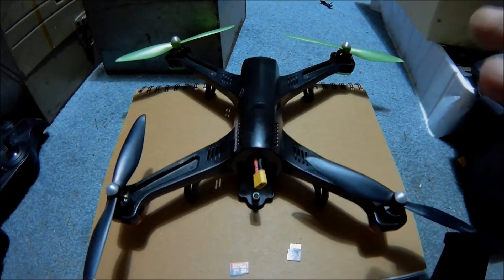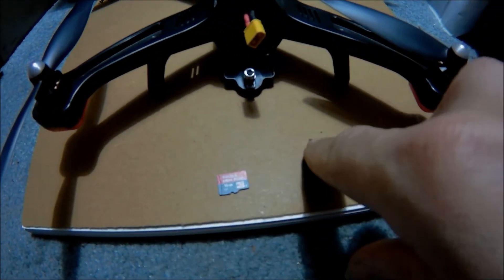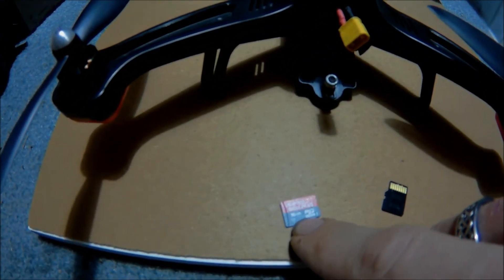All right guys, so you saw that. Now what we're going to do — this is the 32 Ultra we just had in. We're going to swap in the 16GB Ultra Plus and show you what that looks like.